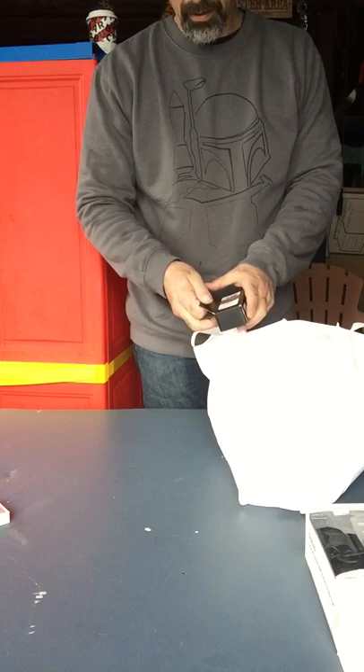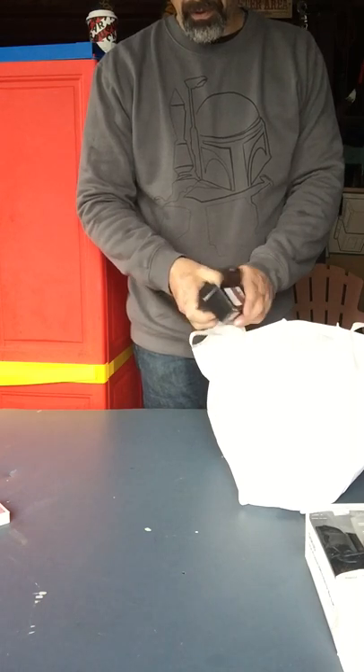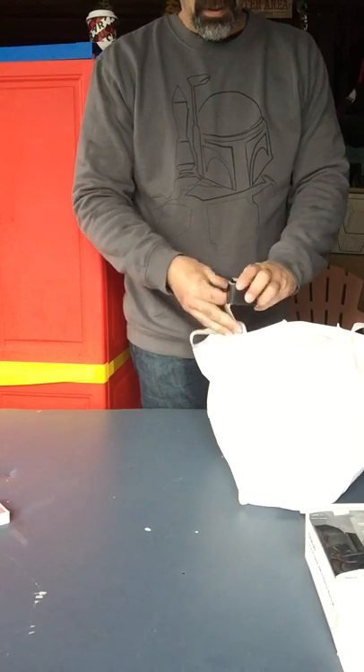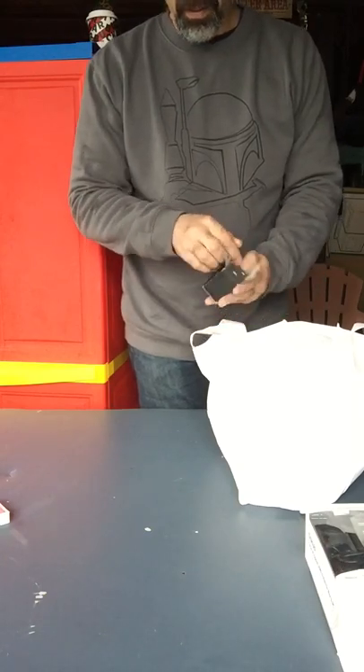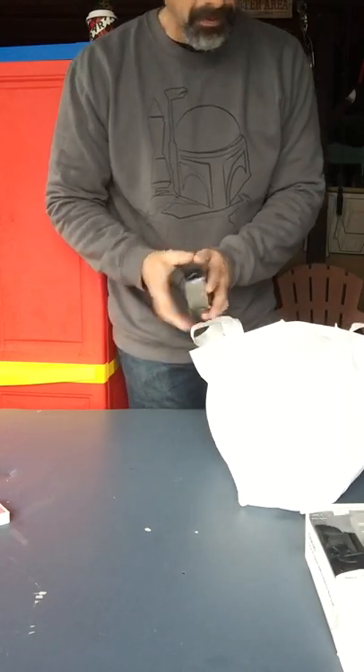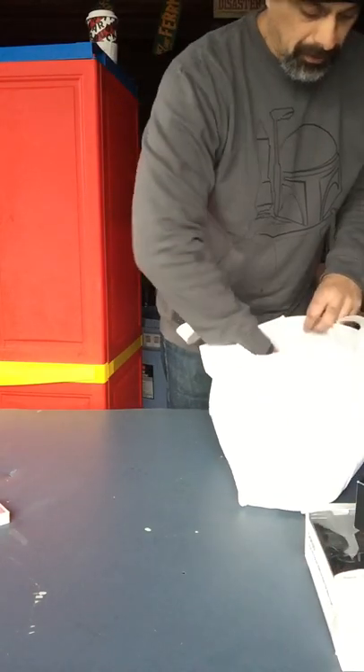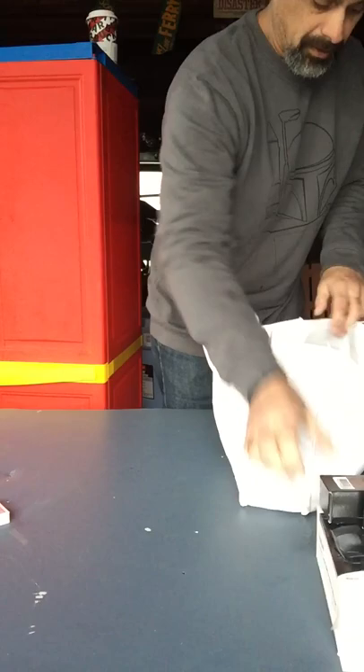Zinc Air 1.4 — some kind of batteries. I don't know if these are hearing aid batteries or watch batteries or what, but we're going to hold on to those. There's two boxes of those.